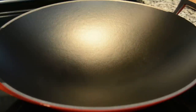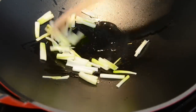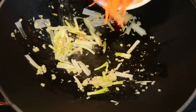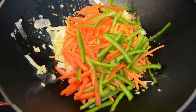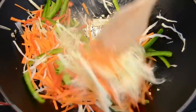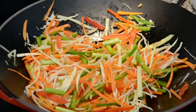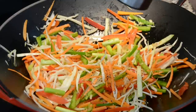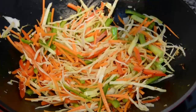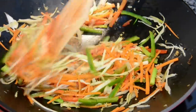To a heated wok on medium-high heat, we're going to add about a tablespoon of oil. Add the white part of the green onion that we chopped earlier and sauté a bit, then toss in the garlic. Sauté for about a minute until the garlic loses that raw flavor. Now let's add in the carrots, the bell peppers, the cabbage, and the green stems of the green onions. Let's mix this together and season with about half a teaspoon of salt and some freshly cracked black pepper — about half a teaspoon. We're going to sauté for just about a minute or two because we want the veggies to remain a little crisp.